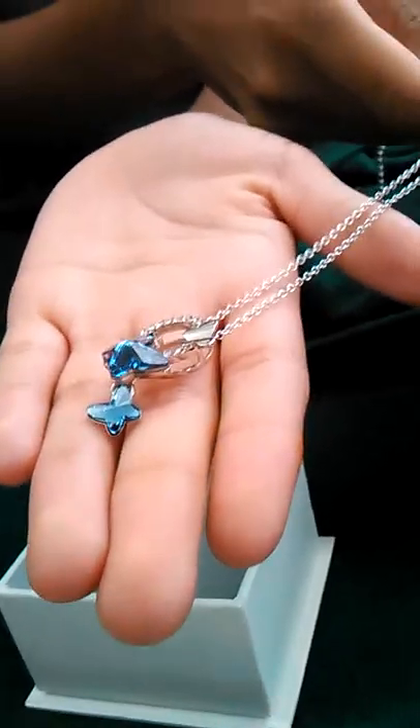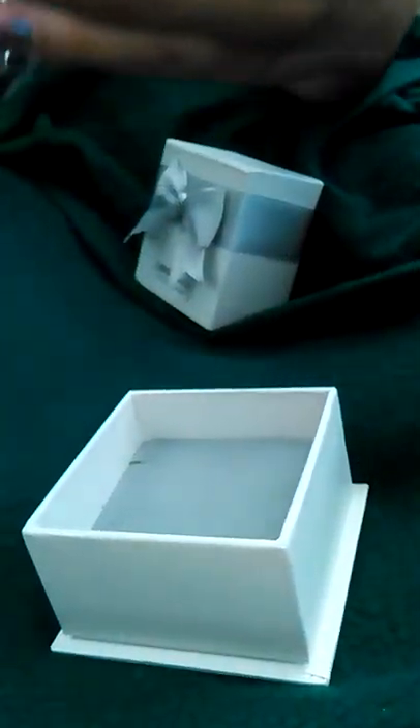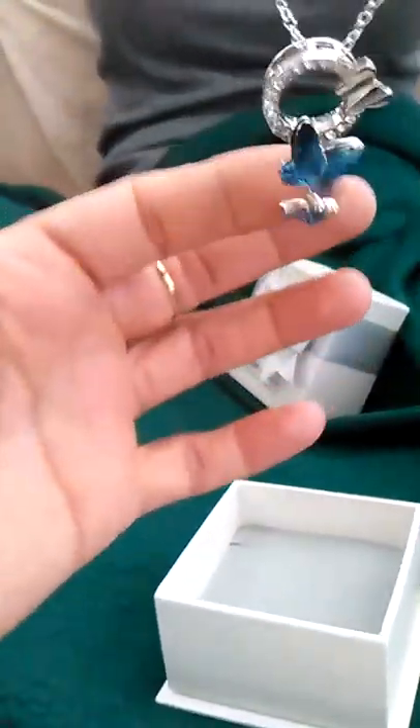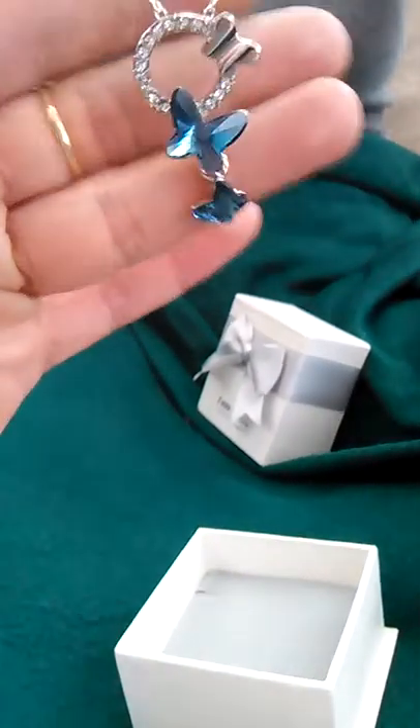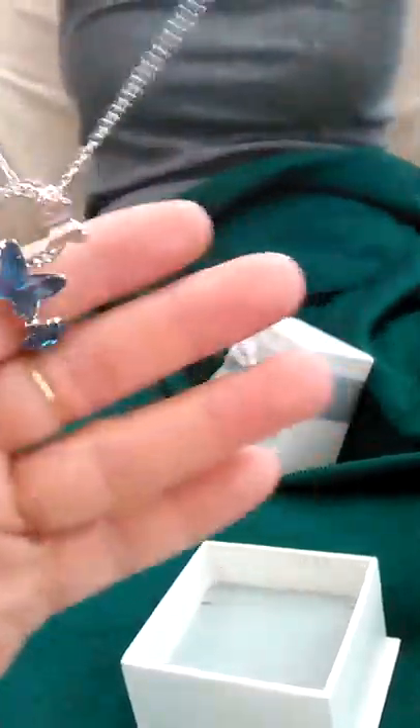It has butterflies on a ring — you can see the lower butterfly just hangs. Actually there are three butterflies: one larger butterfly and two small blue butterflies. My daughter is going to model it for us.